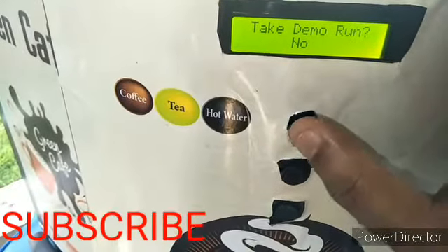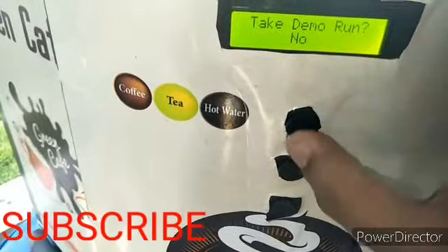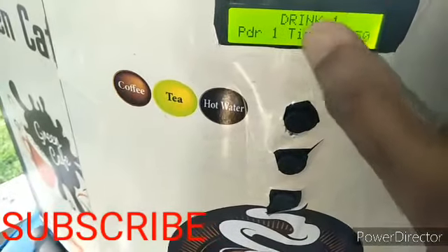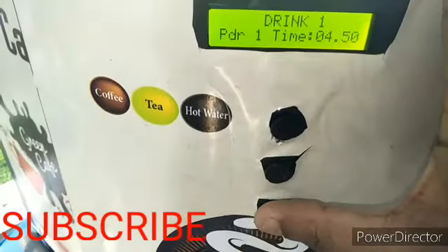After saving, it will ask you to take a demo run — press the coffee button to skip for now, as we will check later. Next is drink one powder — the powder setting for coffee.